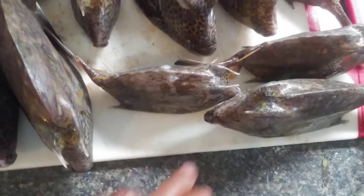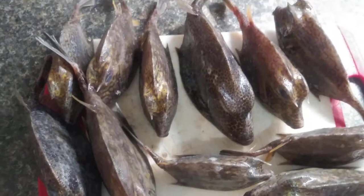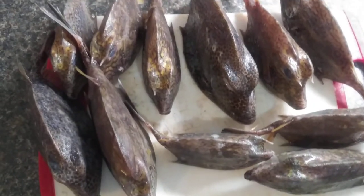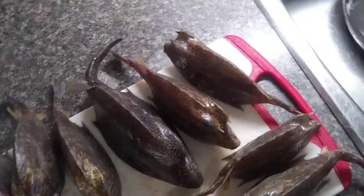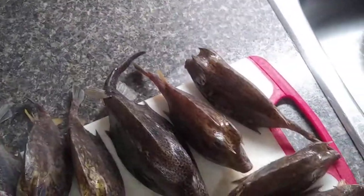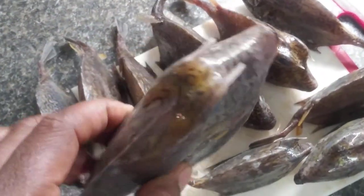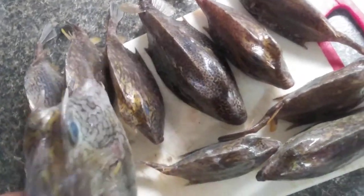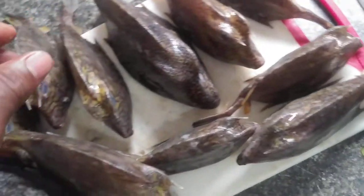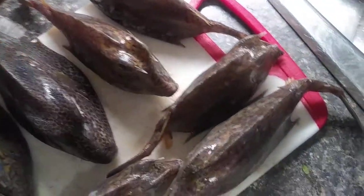So you see these buck buck — I'm gonna roast them outside just like how we do it in Jamaica. So we have the one with the horn, look at him, and then we have another one. Just like how you have a goat or cow without the horn, we have this one — we call it the sheep head.